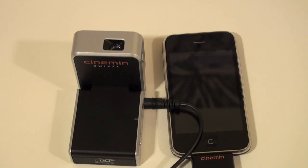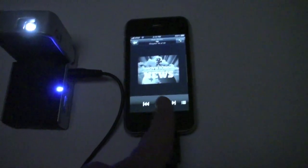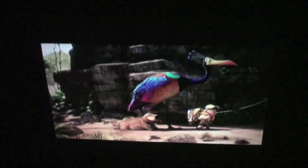We're back — it's dark in the kitchen. I have my iPhone set up with the Cinemon Swivel right next to it, already projecting on the ceiling. I'm going to push play here, skip back to a different scene, and pan up to see the projection on the ceiling. You can hear the audio playing through the speaker.